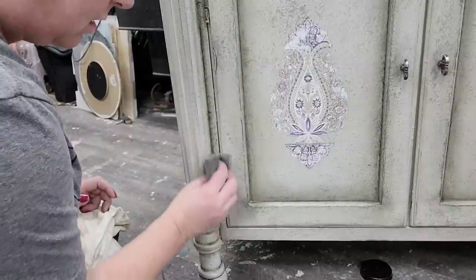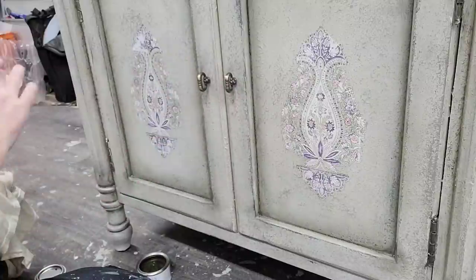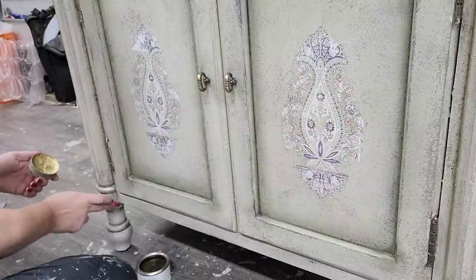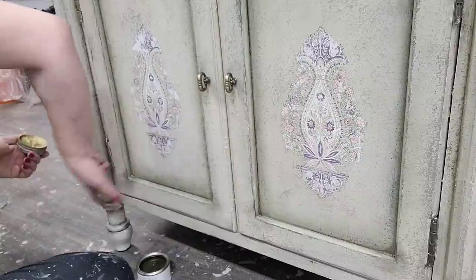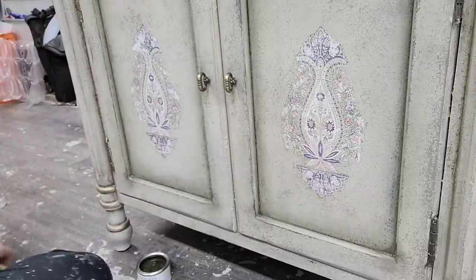Now I'm ready to expose those hinges that I had put Vaseline on. I'm just taking a light sanding sponge and going over the top — this takes off the Vaseline and removes any paint that may have gotten on them. Next I used a little bit of the same gold gilding wax over the top of the hardware and hinges, and it all ties in with that soft gold.